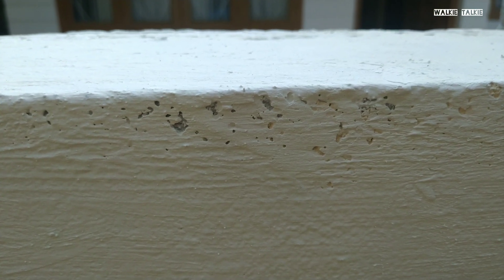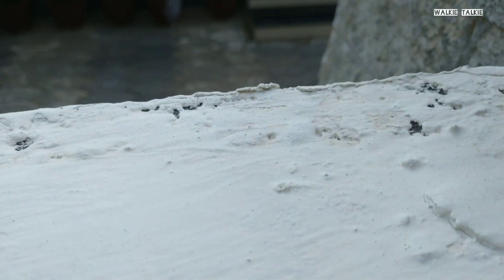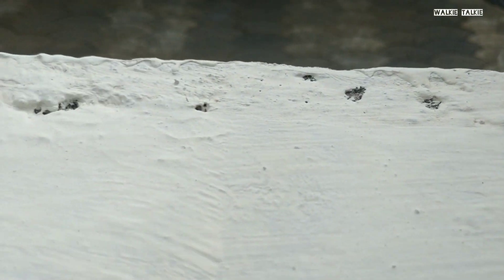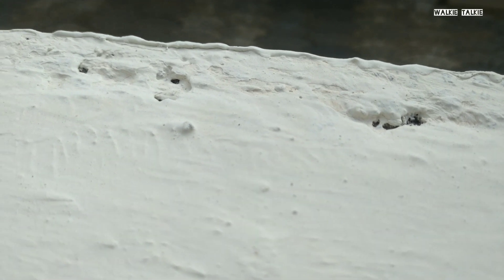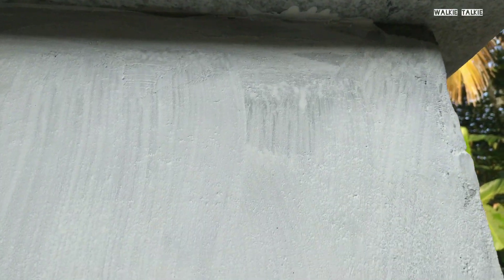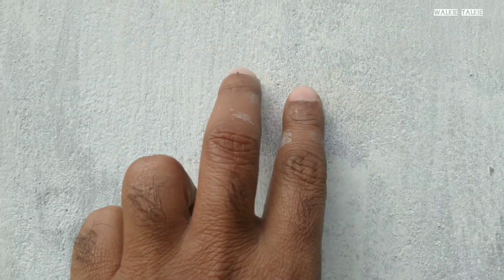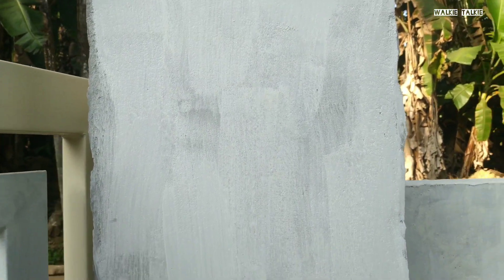We have gaps here. We have to clean the gap and fill it. Then we will take the gap and finish it. I have to finish the gap here — I will finish the same thing carefully.